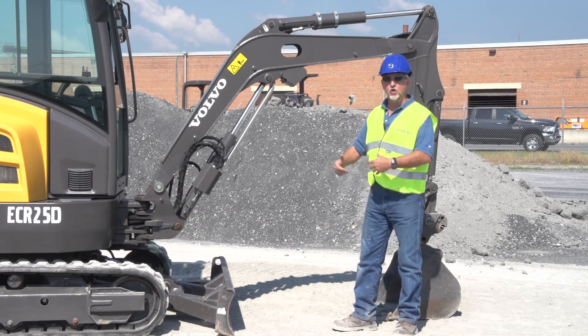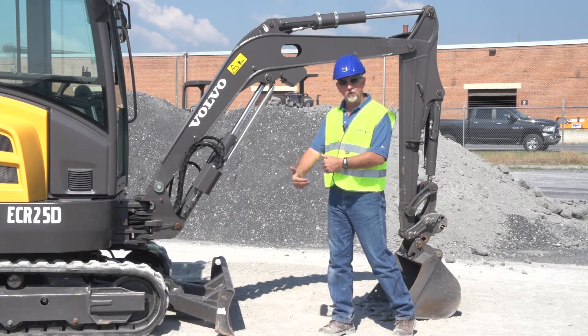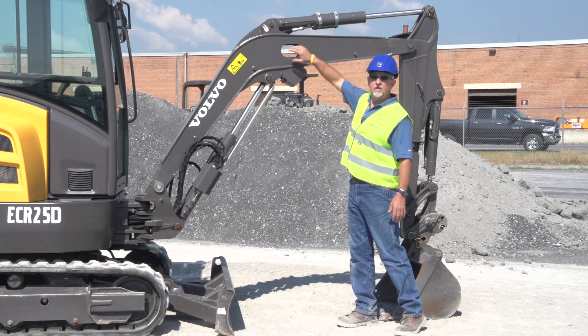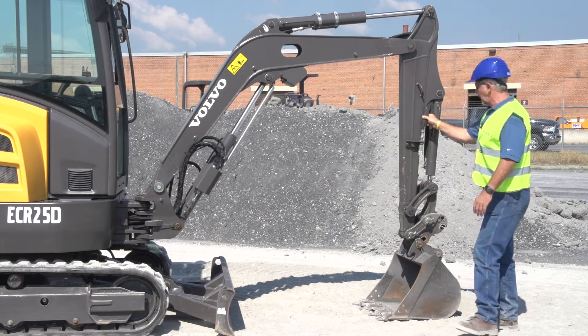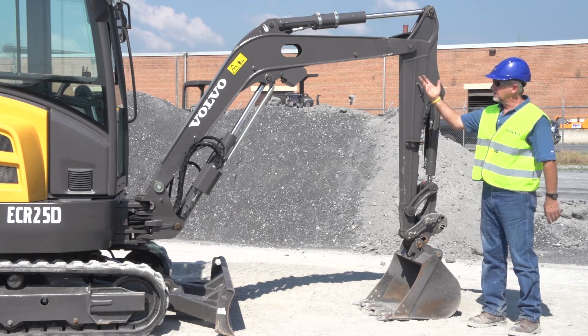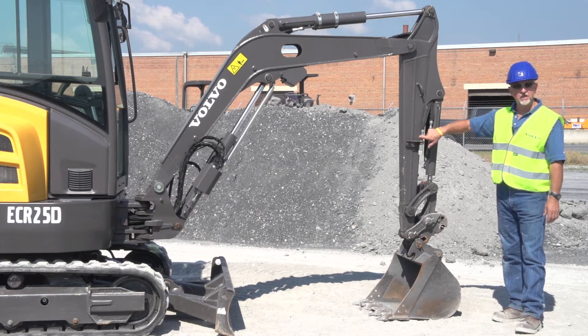The curved boom gives you good reach when you're loading into a truck, good dig depth, or when working close to the machine. The hoses for the cylinder and the auxiliary hydraulics are routed inside the boom from the bottom all the way up inside — you can see them come out here, so they're well protected. You don't get any chafing on the hoses. O-ring face seals here for longer life.